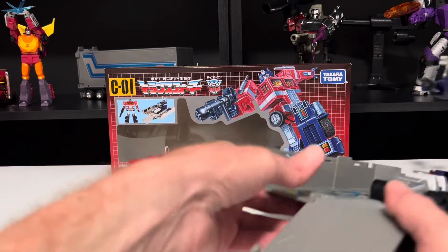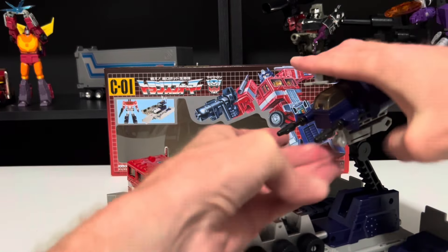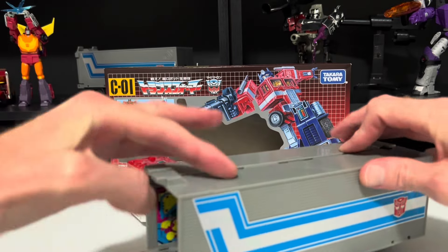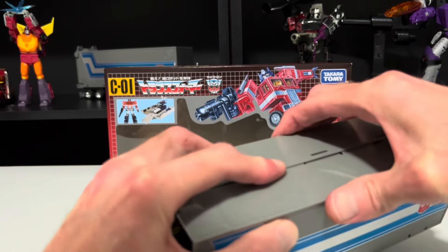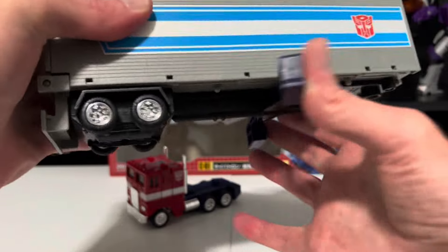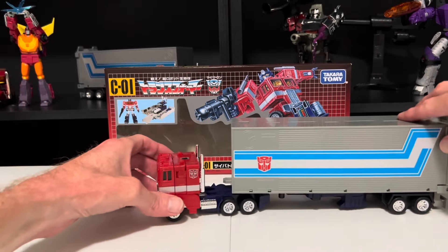Let's get the trailer back out. Bring down the claw and tuck it underneath, bring down the antenna, then bring down the whole cockpit and close up the sides, clipping them together. Close up the door, bring in the stabilizers, and attach them to Optimus. And now he is ready to roll out — I can never resist doing my very bad Peter Cullen impersonation.